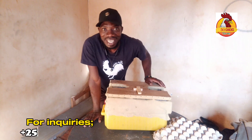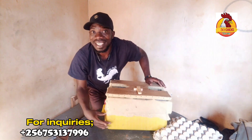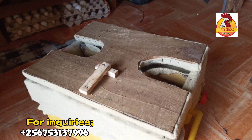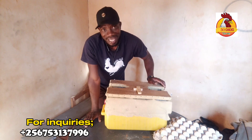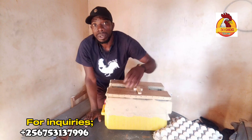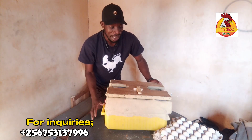This morning I'm here to show you this innovation. You're saying it's a jerry can, but it's no longer a jerry can — we turned it into an incubator. I may say it's the cheapest incubator you have ever seen. As you're seeing, these are our eggs. I told you and updated you about this incubator when I was just starting to make it. Right now I'm done with it, though I'm still modifying it.